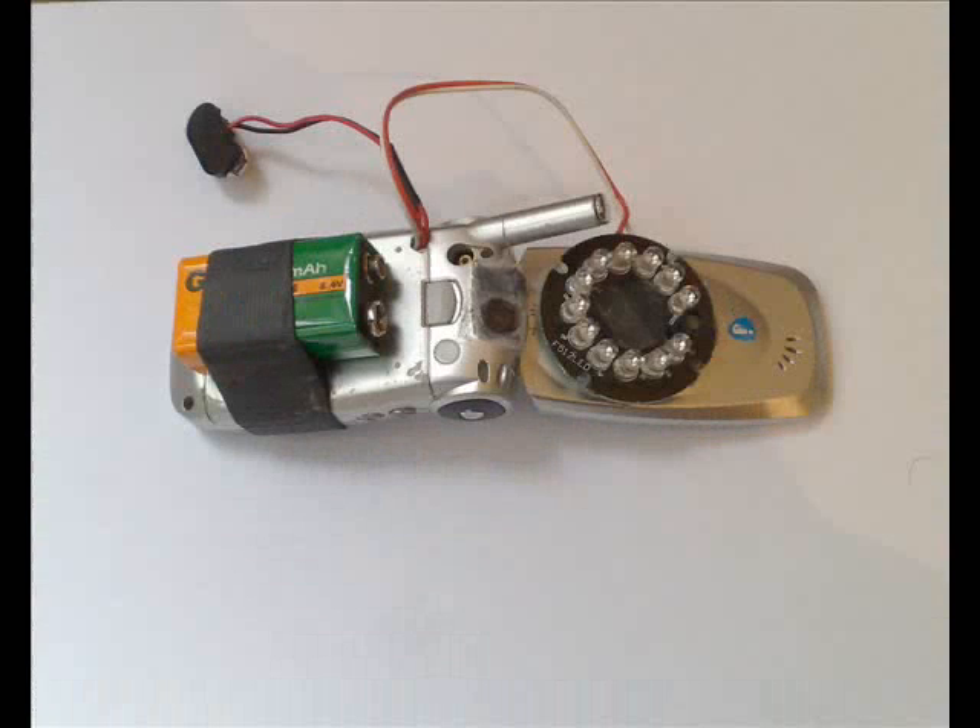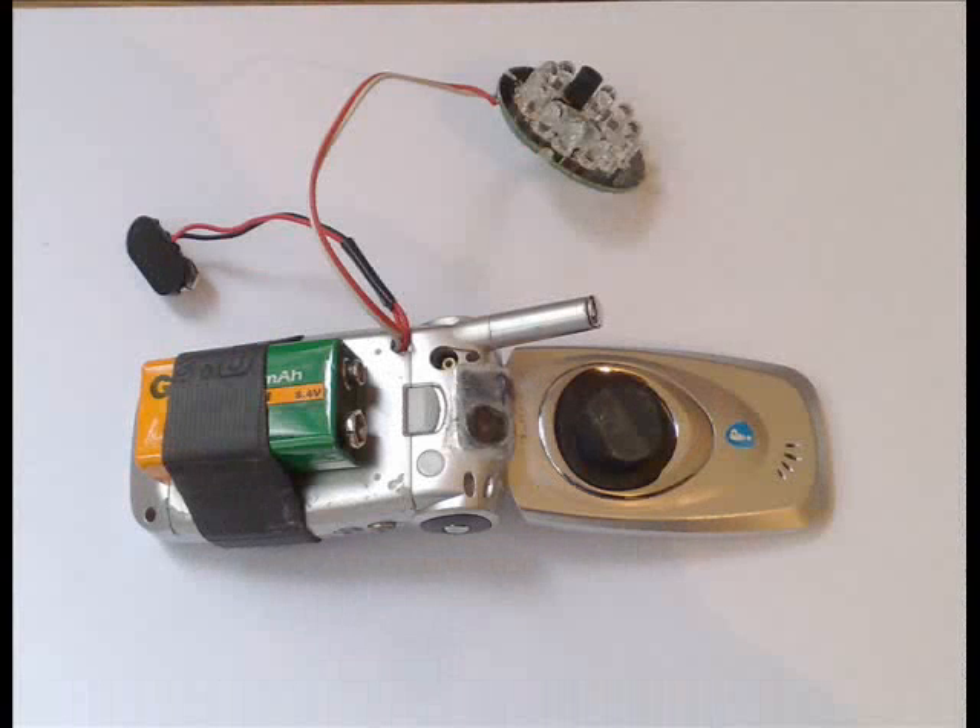In the front you can see the infrared LED illuminator and also an accessory, a 9V battery. The infrared LED illuminator is just attached to the front part of the cell phone so it can light where the camera field of view is.